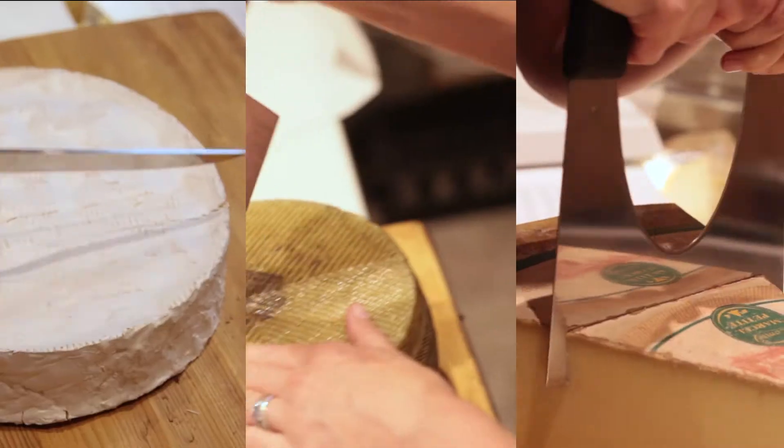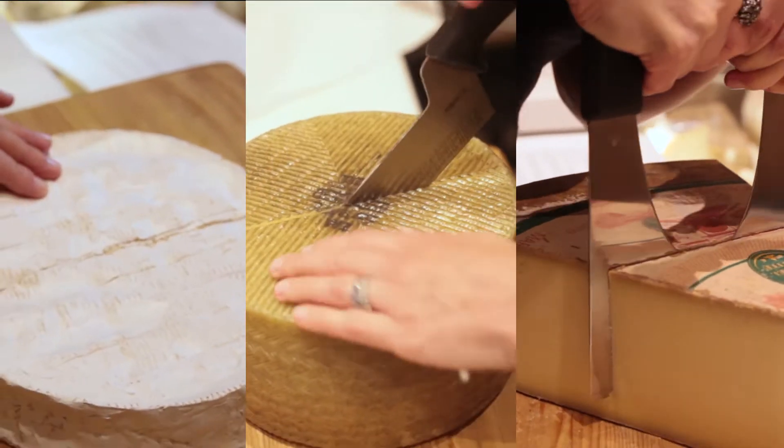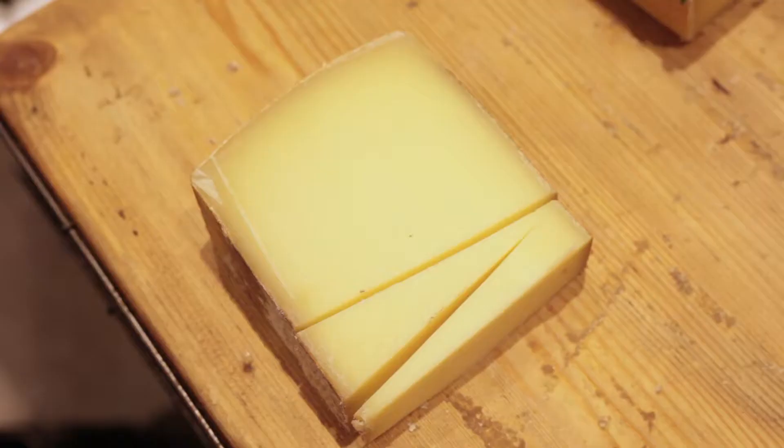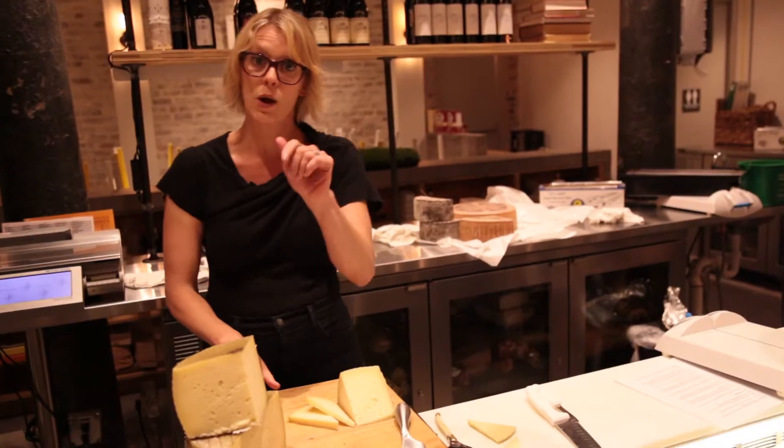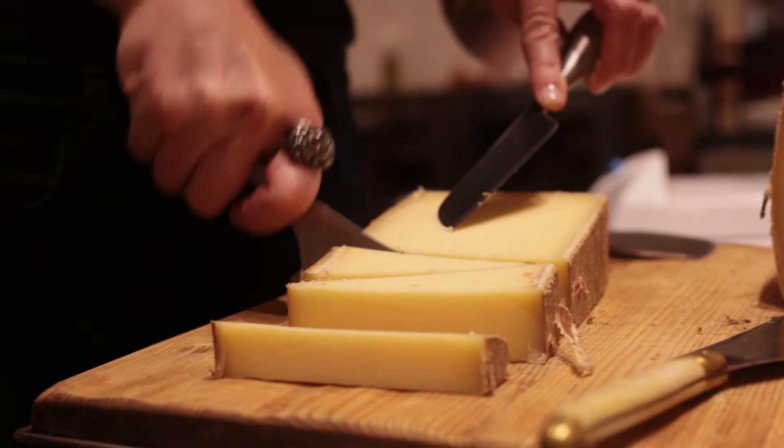Hey there, I'm Liz Thorpe. My goal is to show you how to take a hunk of cheese and turn it into one ounce portions, the size you want to put together a cheese plate. After 15 years of working in the cheese business, I've gotten 10,000 of the same question from clients and cheese lovers, which is — sorry guys — how to cut the cheese.